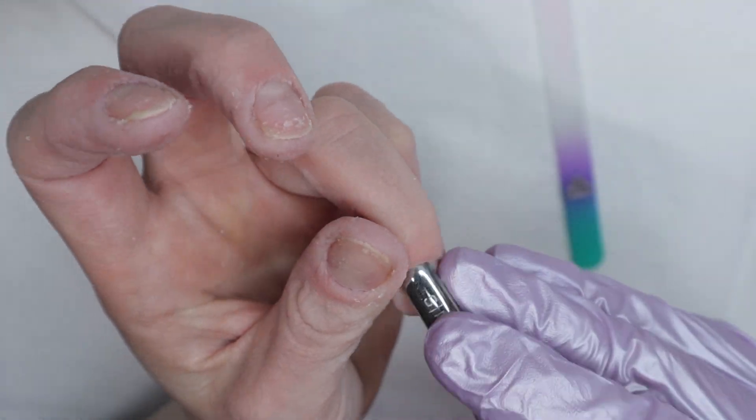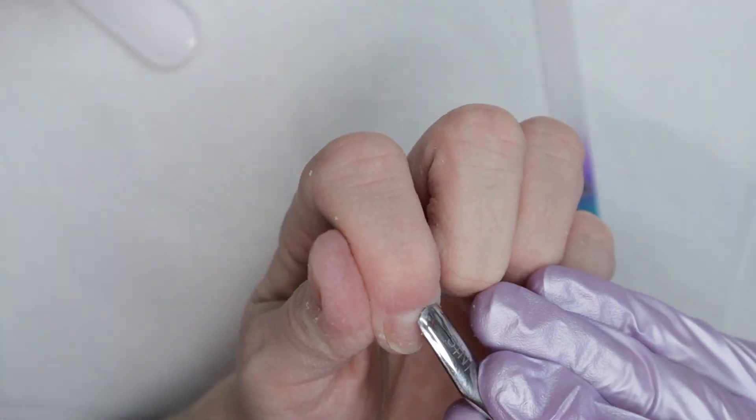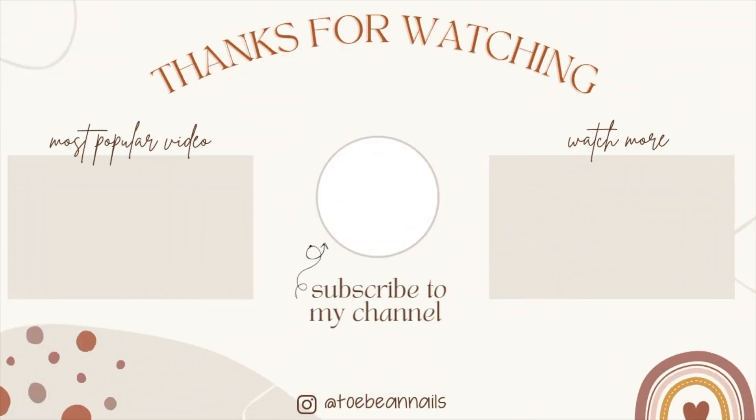I'm very happy to report that my press-ons are not damaged — I was really afraid but it worked. Thank you guys so much for watching and watching me trial and error this. Hopefully it helped you. If you're planning on soaking off your press-ons in acetone, add some water and it won't destroy your press-ons.